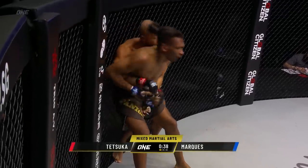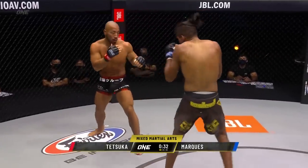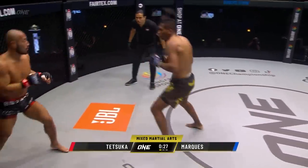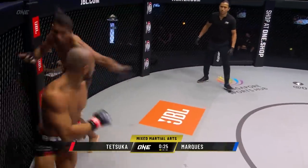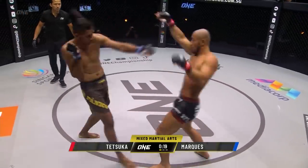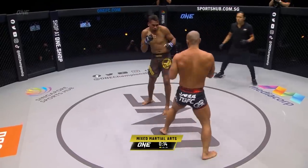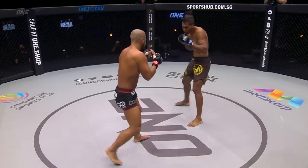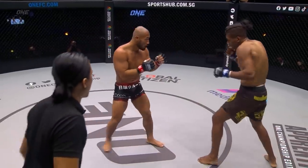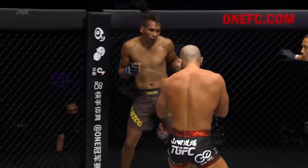How does Marquez get out of this predicament? He's just doing it — dug his hand in, spun around, created that separation. You have to keep breaking those grips. Now this is the range Marquez wants — there's the overhand right, the left hook. Jumping knee was a little sloppy though from the Brazilian, but he followed up with a nice little hook as Tetsuka was able to circle out. Jab, no right hand for company though from Marquez, shoots the jab out again. But Tetsuka did a good job of slipping that — he's understanding the range at which Marquez is starting to fire as he tries to close it immediately with hands.